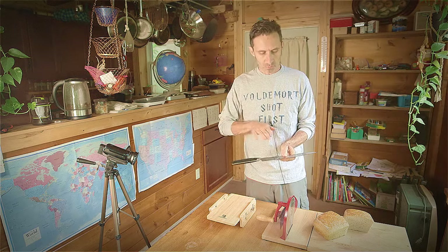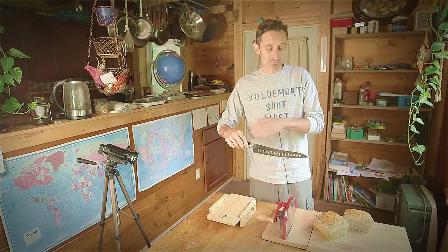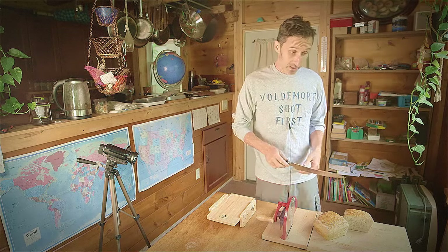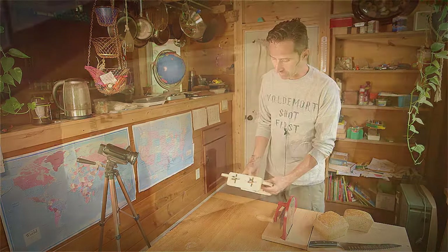It is a serrated knife, which is a little bit more of a pain to sharpen than a non-serrated knife, but it cut through really easily. I'm going to talk a little bit about their device here.